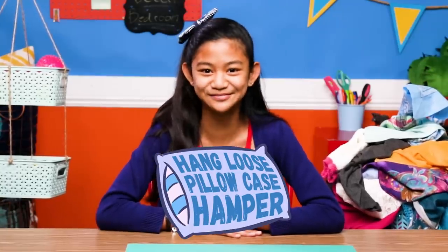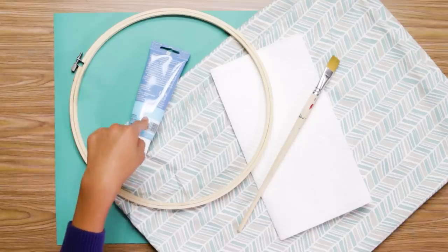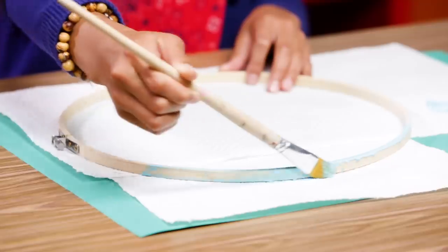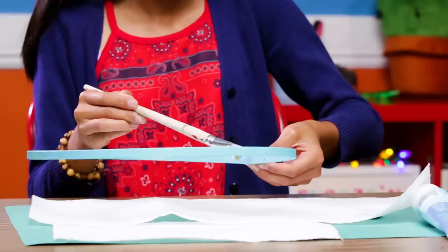My hangless pillowcase hamper. For this you'll need an embroidery hoop, paint, a pillowcase, a paper towel, and a paintbrush. Take your outside hoop, paint it whatever color you want, and let it dry.